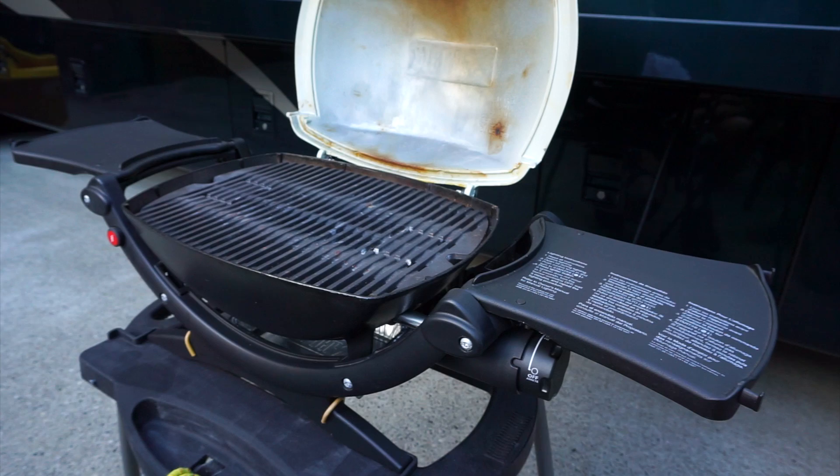We'll put links to all these pieces in the video description below in case you want to replicate this. Your system may be a little different, but it's pretty straightforward because all these parts only go together one way. All this talk about barbecuing is making me hungry.